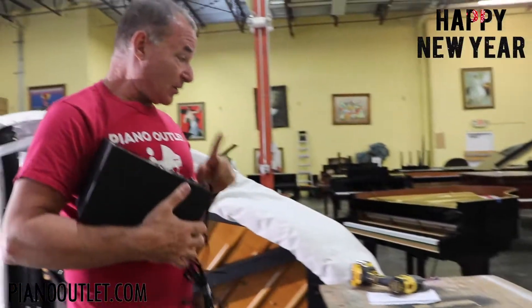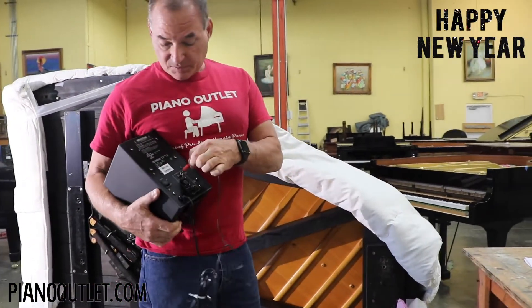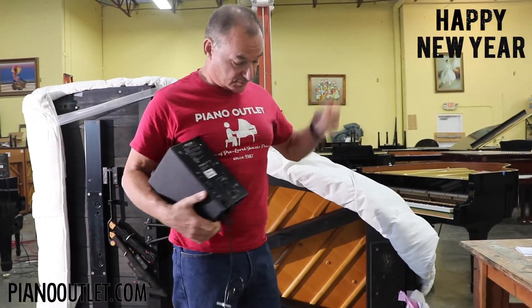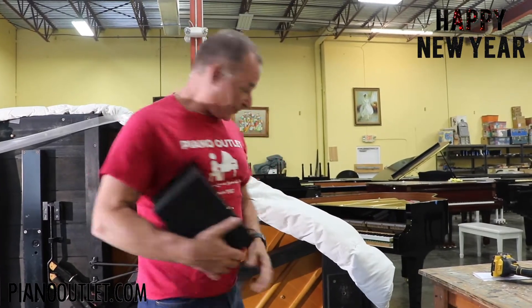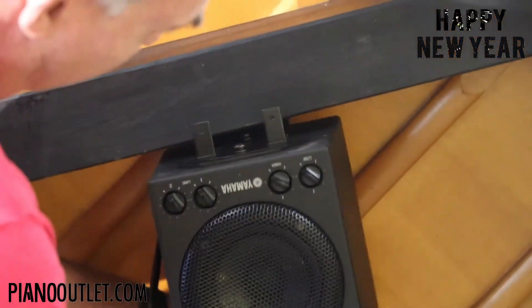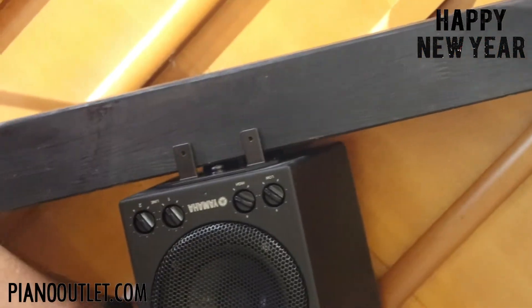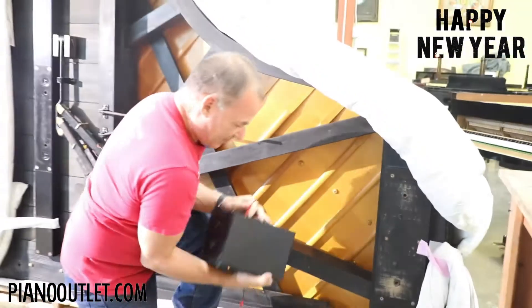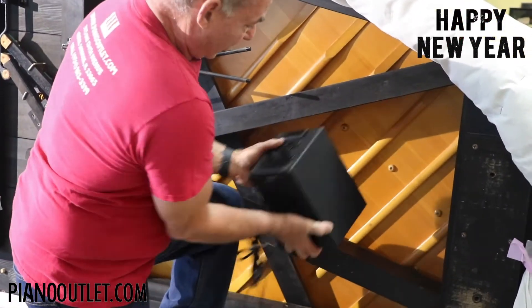The next step is to determine where it's going to go on the piano. You'll most likely use an RCA cable, so plug it in first to make sure you have enough clearance inside the piano for the back of the wire. You want to make sure the RCA cable doesn't hit any of the ribs in the soundboard. That's why I always make sure the wire is in before mounting.